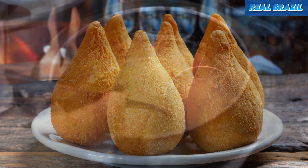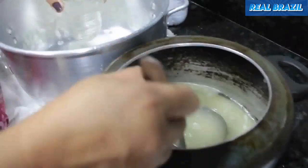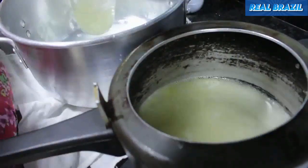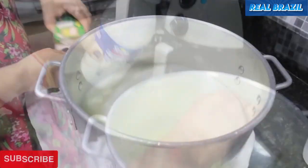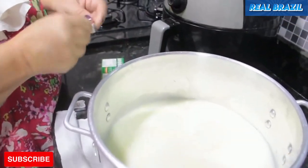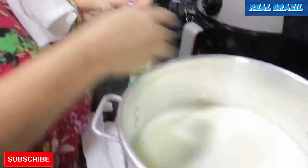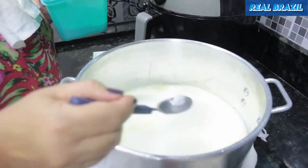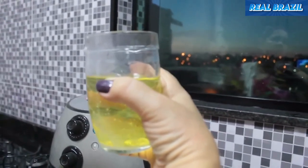For this recipe, we're going to use the water we used to cook the chicken breast. We'll use four cups of 250 milliliters of this water to make the coxinha dough. We'll also add four cups of whole milk, and if you prefer, two chicken bouillon cubes to give more flavor to the dough. Add salt to taste and one cup of 200 milliliters of soybean or corn oil.